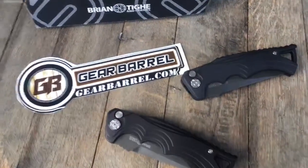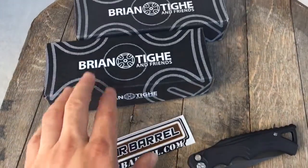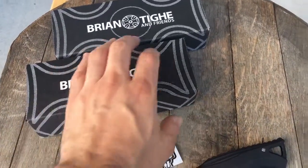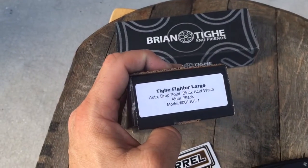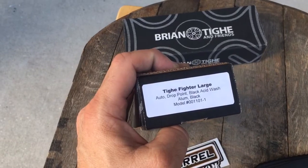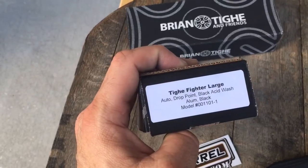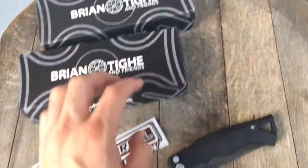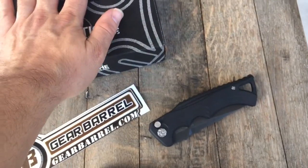Hey guys and gals, thanks for checking out another GearBarrel.com short little overview video. Got some Brian Tye and Friends knives here. Brian Tye is an amazing custom knife maker. He's wanted to do some customs for a long time. Because of where he resides, he was not able to manufacture them there. So these are pretty cool — these are American made by Brian Tye and Friends.